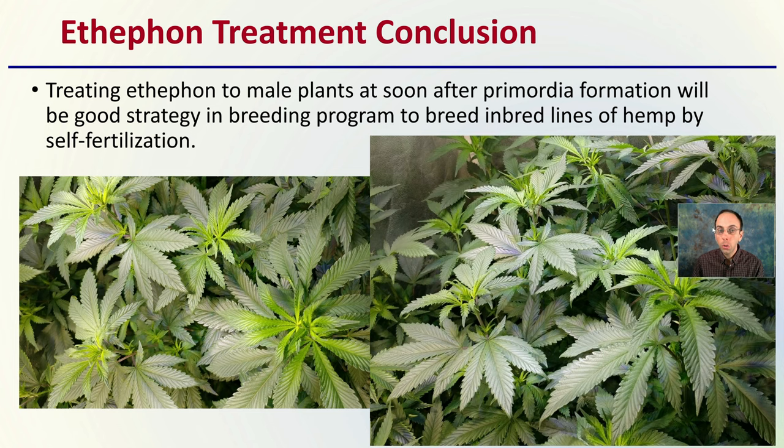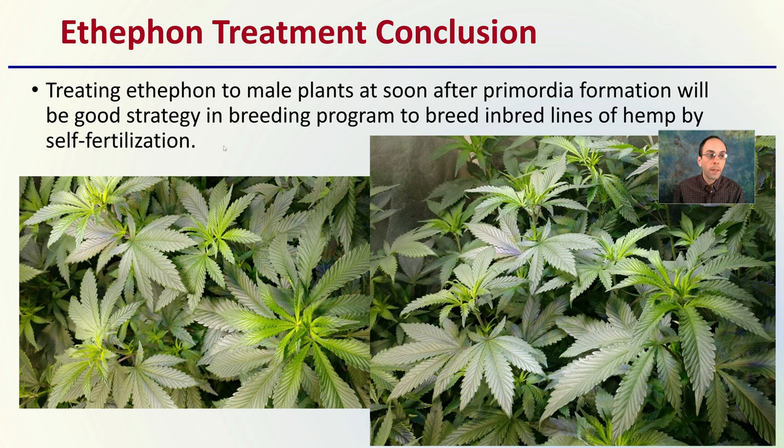The ethephon treatment conclusions: treating male plants soon after primordial formation is a good strategy in a breeding program to breed inbred lines of hemp by self-fertilizing. It allows the plant to produce pollen that otherwise would require a separate plant, allowing a closed loop within the genetic lines.